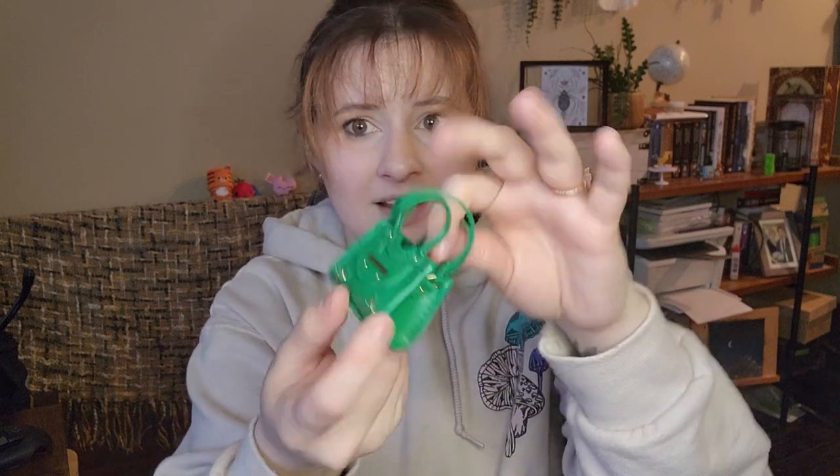No magnetic closure or anything fancy like that - it's just a pretty basic bag. But it's very cute. If I had this in real life I would definitely use it. Onto the accessories!